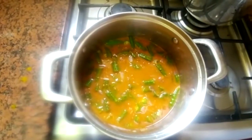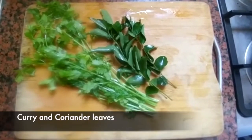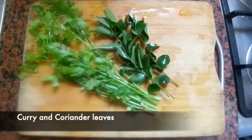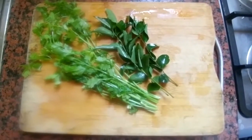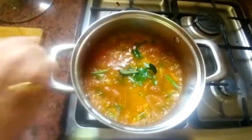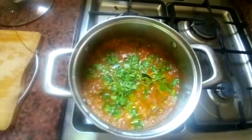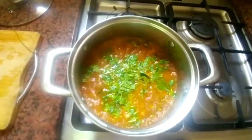Close the knife. Now you have to add a little bit with a knife. You will need to add with a knife. Let's cook for 2 minutes.